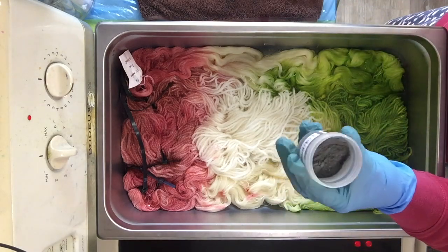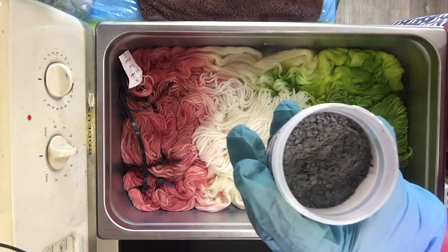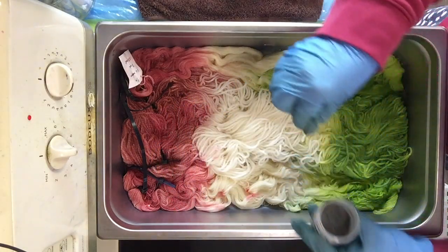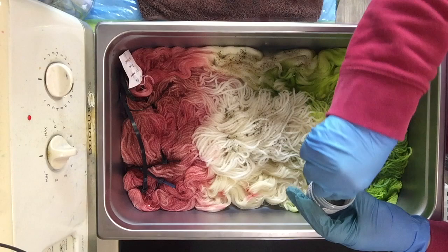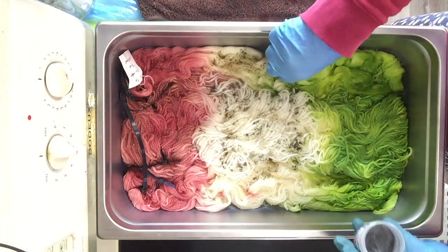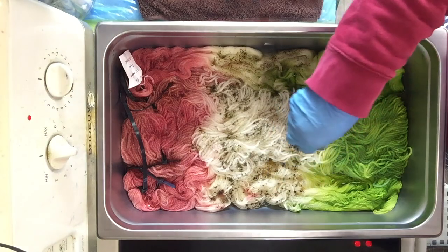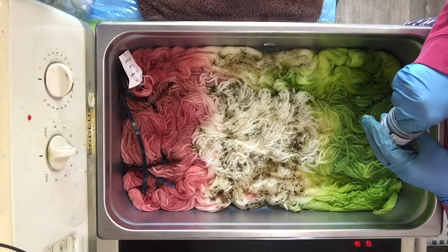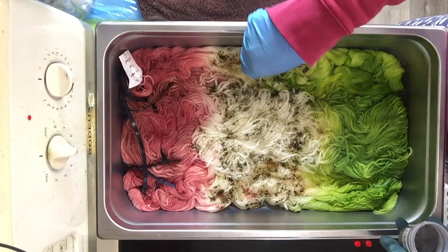This is maple sugar, which I assumed would be a light brown sort of color, but it looks very much like a grey-blue in powder form — interesting. I considered putting it into solution, but I think we're just going to sprinkle it. You can see where it's hitting heat, it's turning brown right away. Very cool.